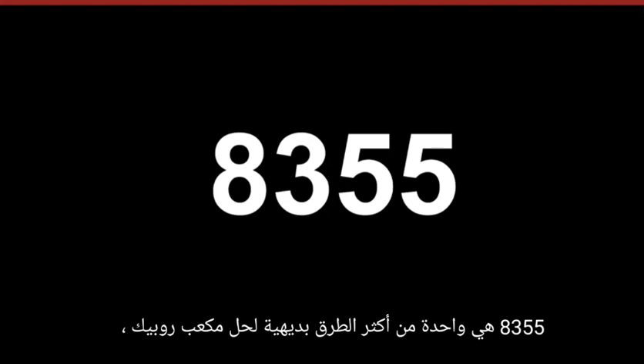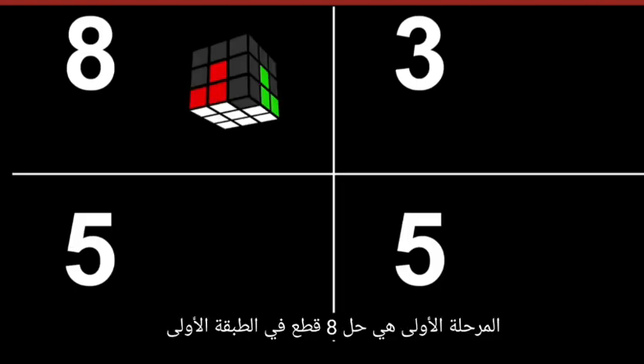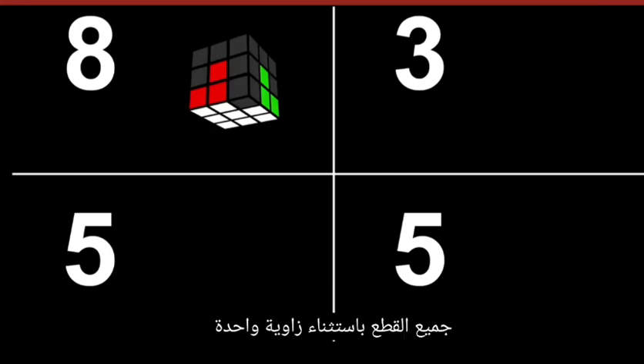A355 is one of the most intuitive methods to solve a Rubik's cube, especially for beginners. As the name suggests, it's made of four phases. The first phase is to solve eight pieces at the first layer — all pieces but one corner.